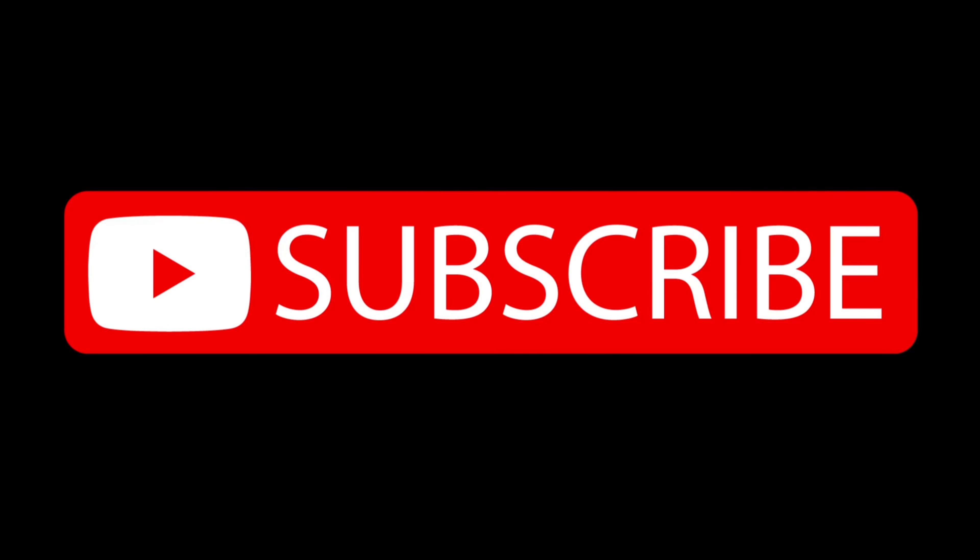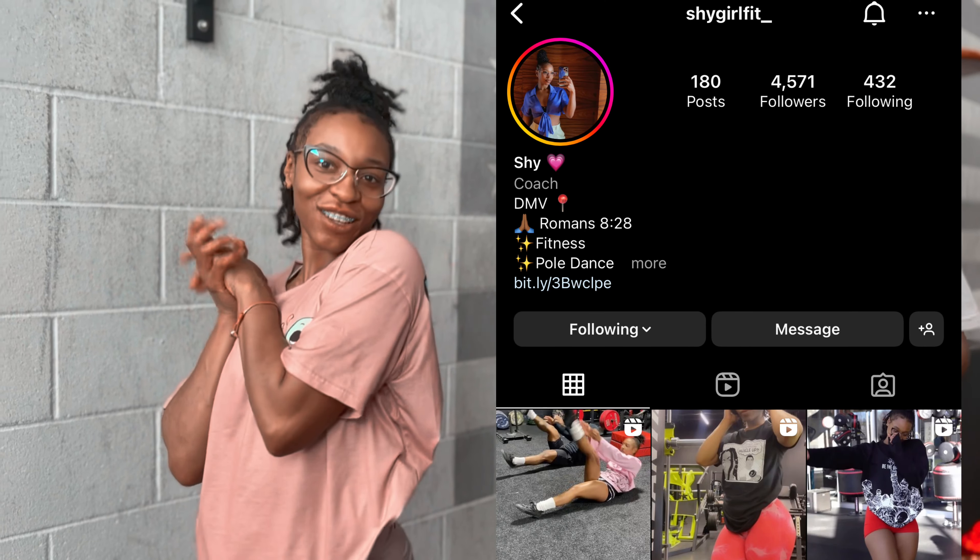We are back at it again, and we can't stop, we won't stop, we never stop. I am here with the same goddess. Hey y'all, it's Sha, aka ShyGirlFit underscore on Instagram. Make sure y'all follow me, and today guys, we're gonna give you a pull-up routine.